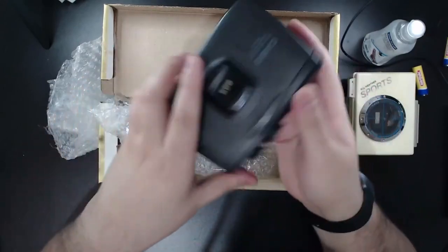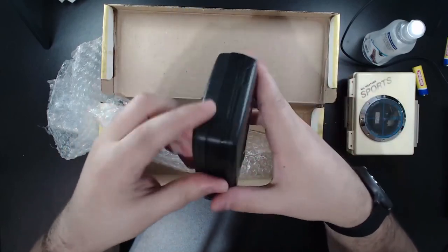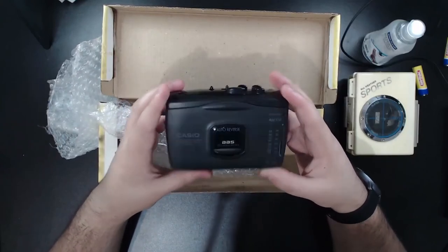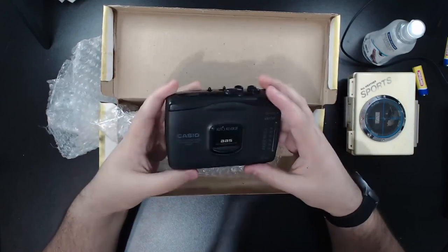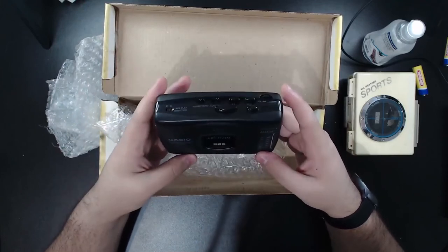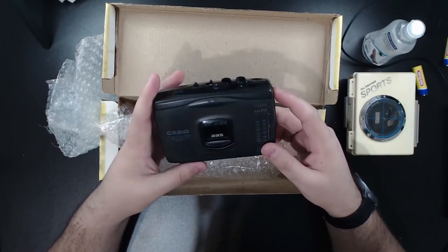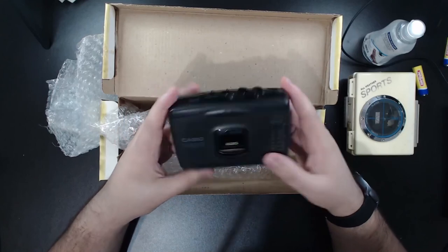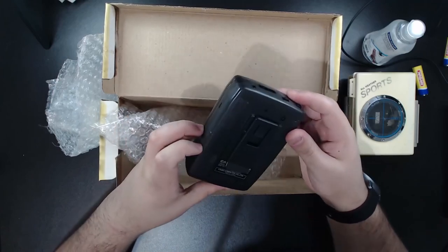I'm gonna make a video about these walkmans — if they're working, if they're not working, I'm gonna clean every walkman and show you guys in a video. I think that's all I have today to show you guys. If you like this, please help me by saying something. I never tried recording a video in English, I never recorded something about walkmans or radios or tape or stuff like that. I'm trying — I'm beginning to do this on YouTube. If you have some tips, please write a comment, leave a like so more people can see this video, and if you know someone who likes this stuff, you can share it with them. Thank you guys!